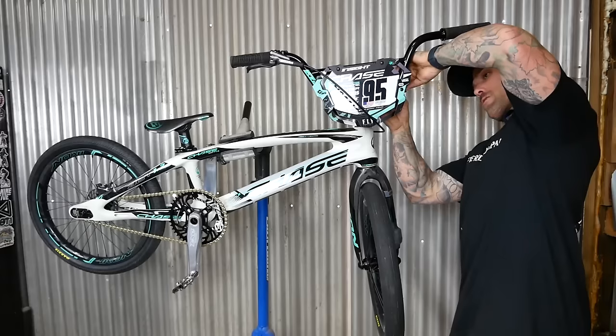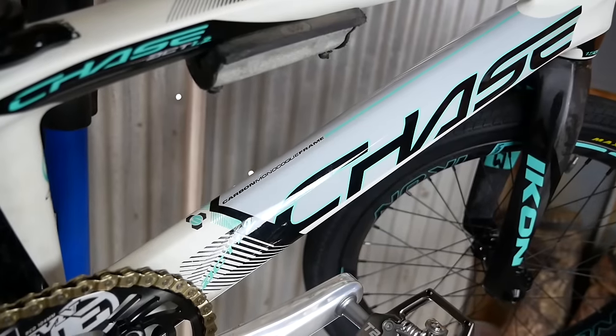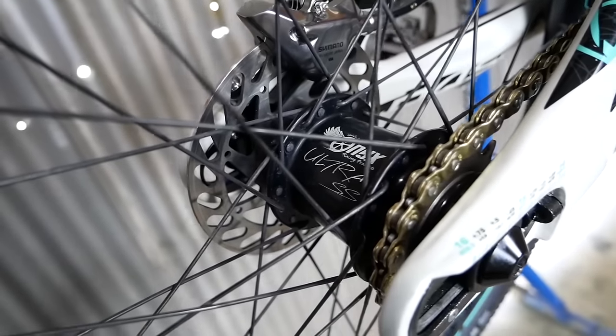We forgot one thing. Now she's complete. My 2024 Chase ACT 1.2 race bike.